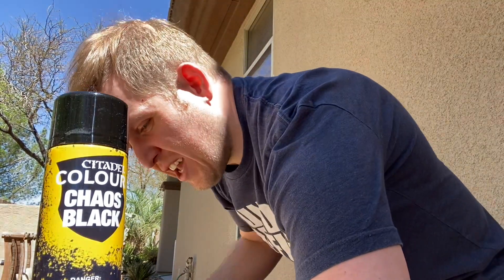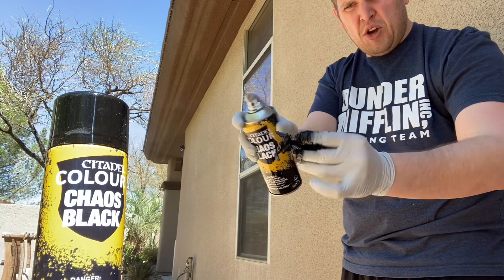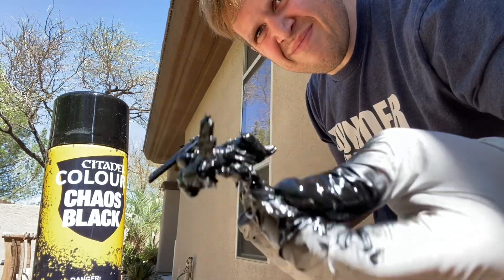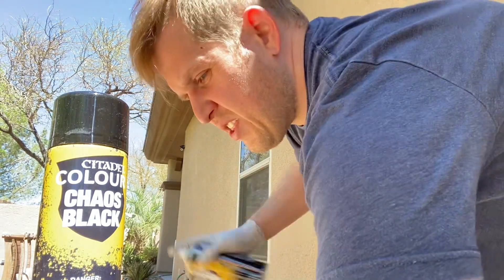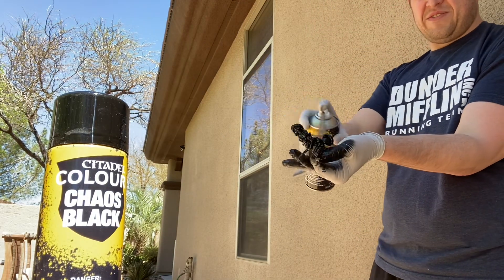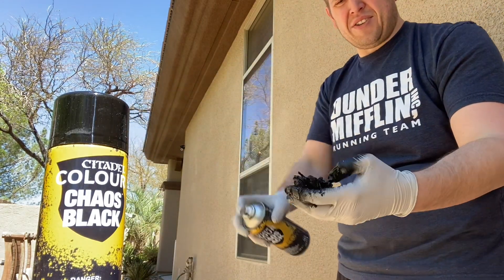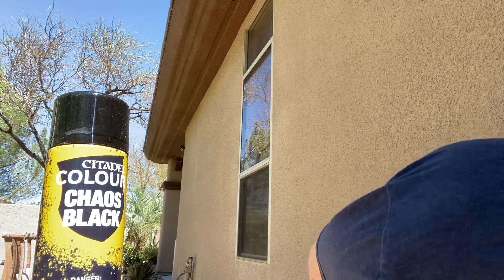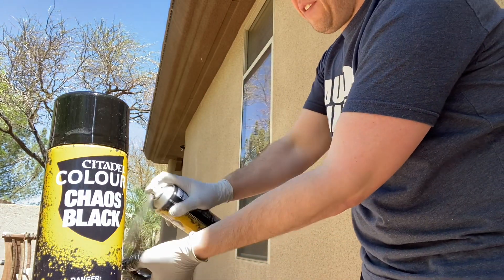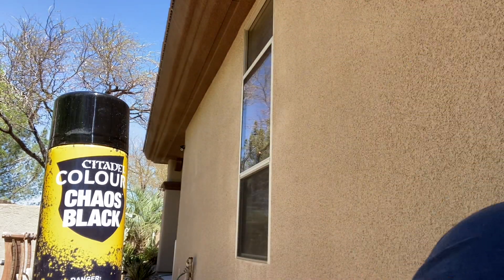It makes it very easy. As you can see the flow comes out — no problems, no issues with the can itself. The spray itself is very simple. Makes for quick coating of all various types of models, especially along the Warhammer line. You can quickly get your stuff primed of all different types very easily, and it makes a great undercoating.